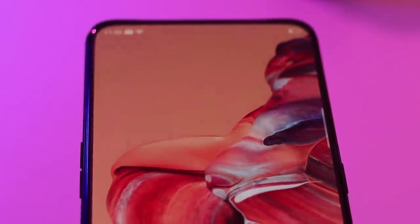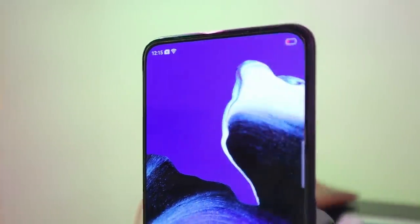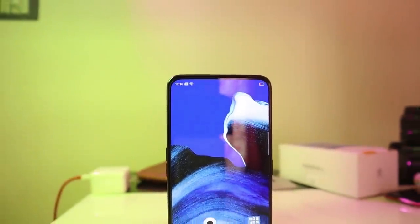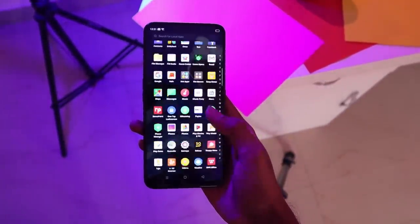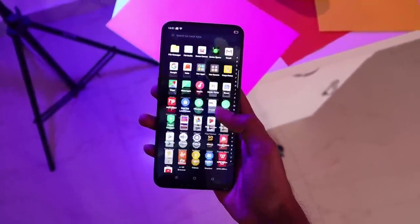It has a 6.53-inch screen with an AMOLED display. It has a lot of great viewing angles and an inbuilt dark mode with great wallpapers. I have to ask if it is a Samsung display — I have a OnePlus and it has a lot of quality. It has a fast charge — VOOC 3.0 — so you can charge the phone quickly.